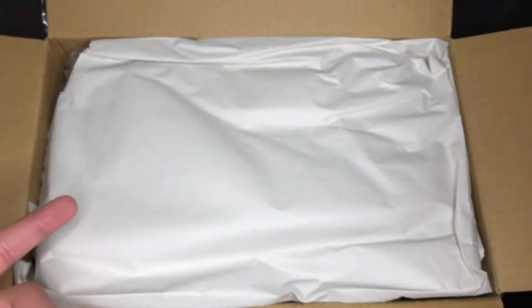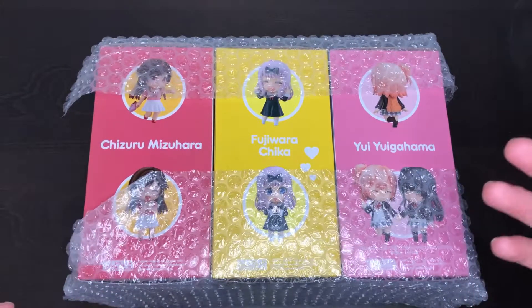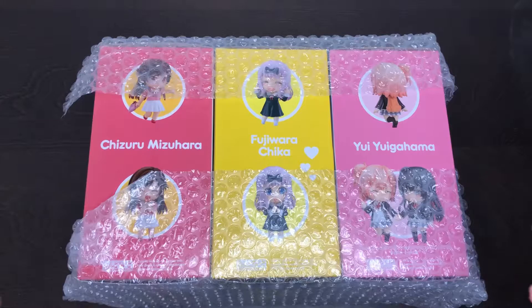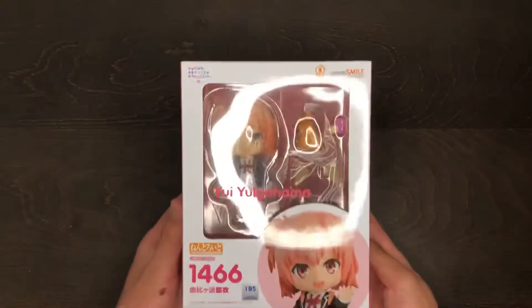Setting this aside, let's check out what's under here. I opened up the paper and noticed these three nendoroids right here, so I'm going to give you guys an individual look at each of these.